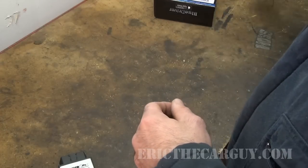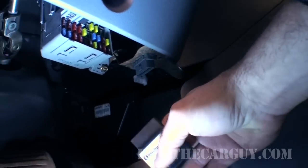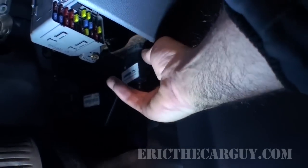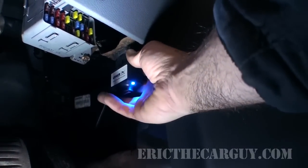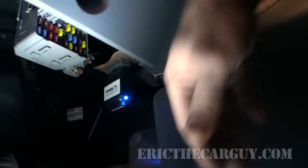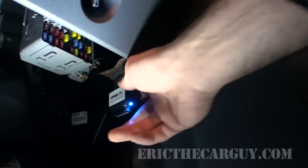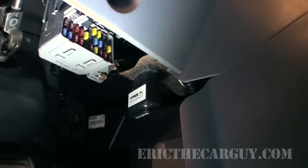Now let's head over to the Element, hook this up and see what it can do. I'm going to start by just plugging it into the DLC port. One issue I do have with this is I'd like to get some positive feedback when I plug it in. The blue light comes on so I know it's plugged in, but it doesn't feel like it's plugged in — I keep wanting to push it further. It seems to stay, and when it's connected that blue light should come on or flash.